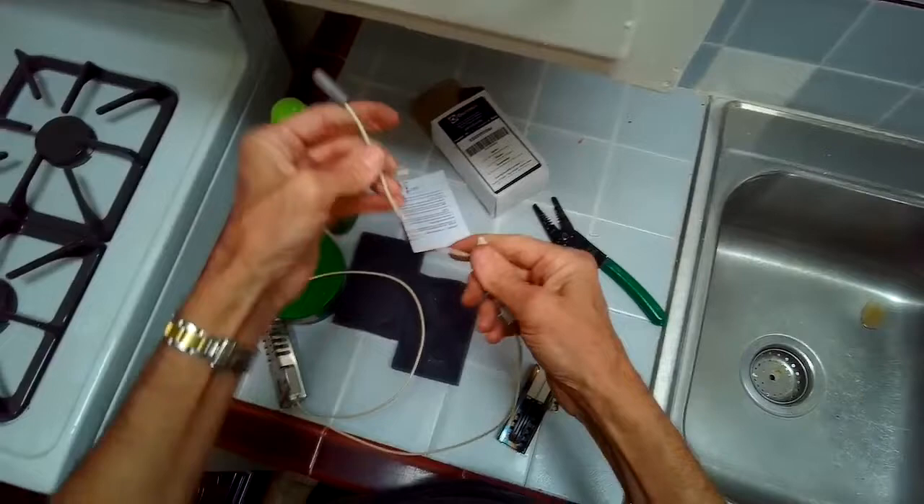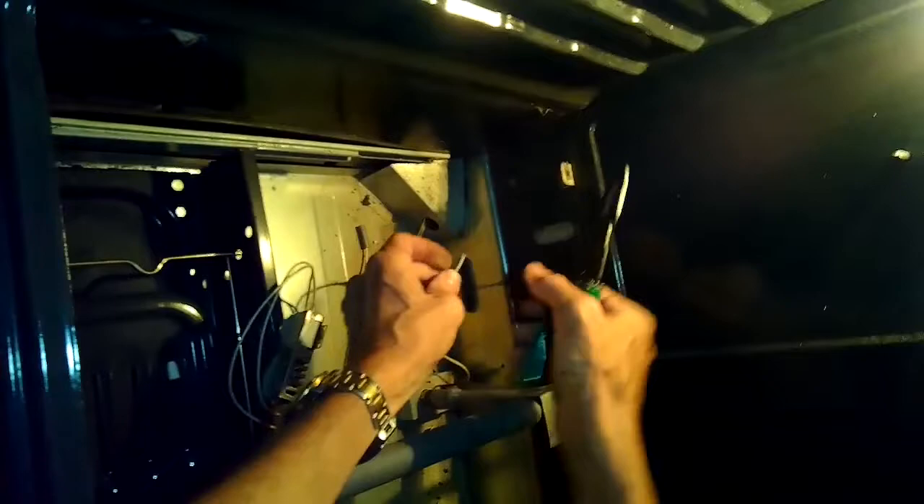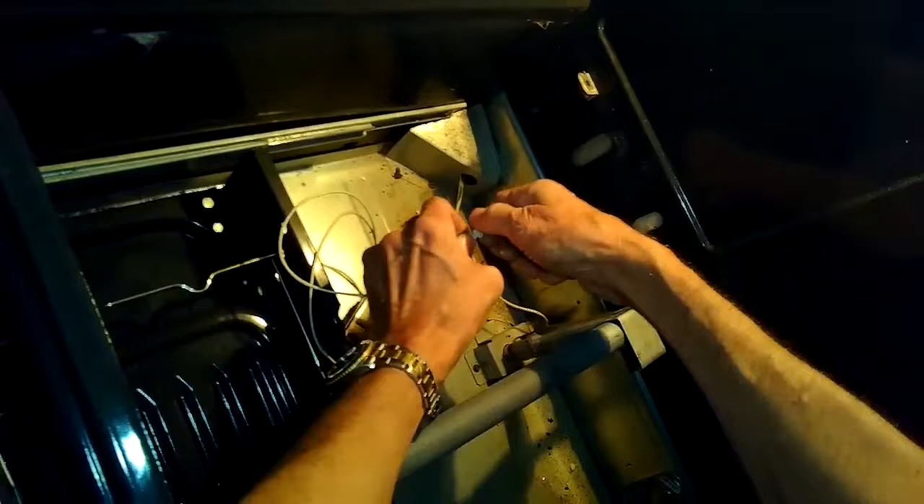I've got one of the wires done already. The other one is inside the oven, so I need to go back and strip that wire a little bit, and then I can connect it. I'm going to strip the wire that's inside the oven and hook my igniter wire to that, then put my ceramic wire nut on there and just twist it on really tight.